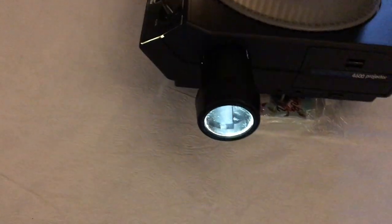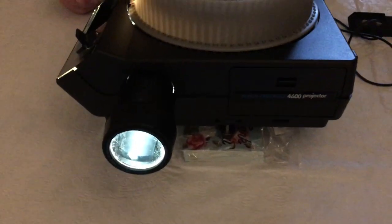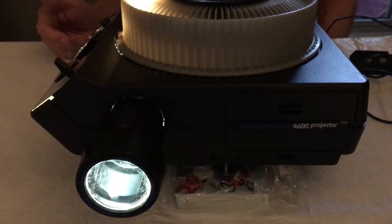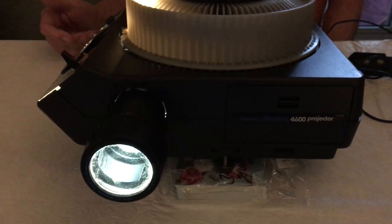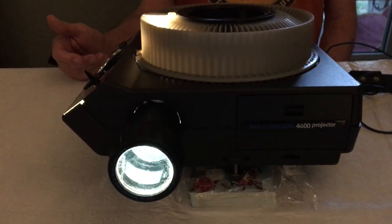This is an auto-focus projector. Once the first slide is in focus, it will focus all the remaining slides in the same way.